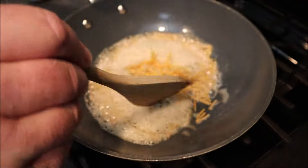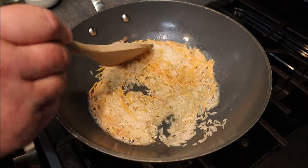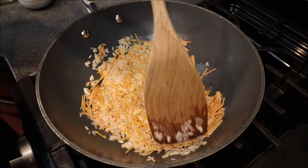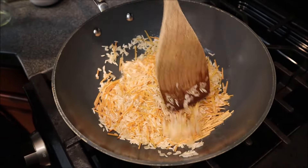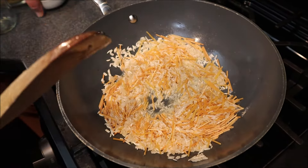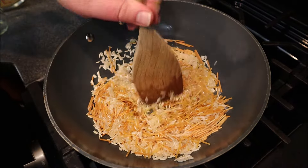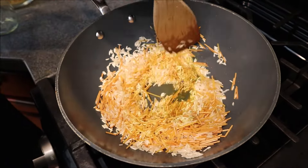Now I can see the pasta is starting to go brown, so I'm going to go ahead and add my rice. I'm also going to add my turmeric — I'm really adding it for the color, though some people don't use it. I do like the flavor as well, but primarily it's for the color.